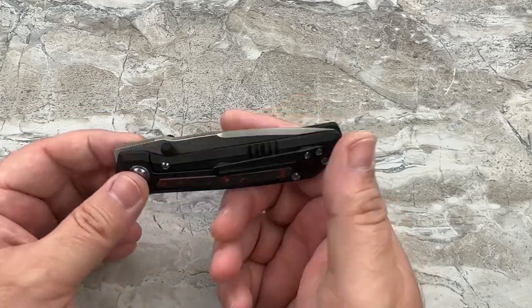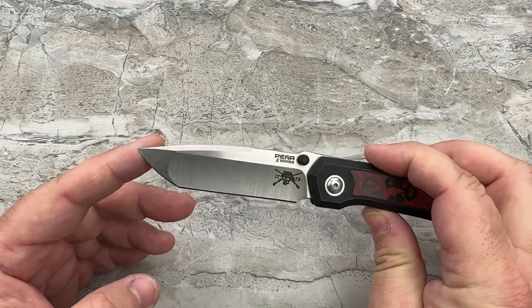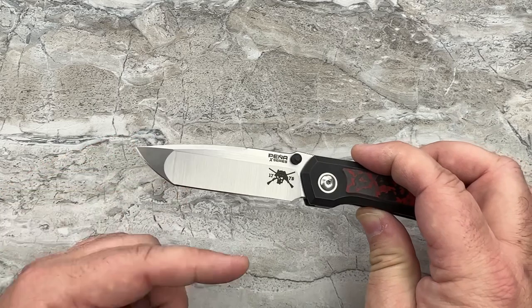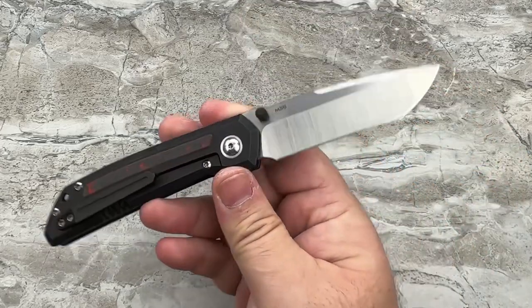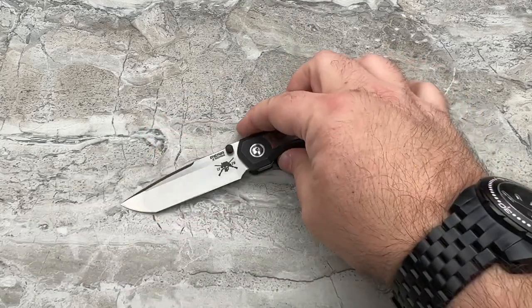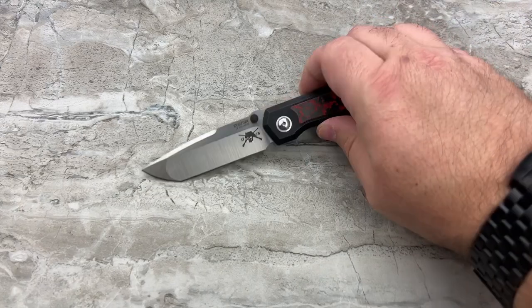The other difference is, of course, the blade shape — an Americanized Tanto profile. You get a hollow grind with a flat grind and a swedge, which makes for a really wicked-looking blade profile and is going to be a great slicer as well. I would believe the regular Moolahs would be good slicers too.